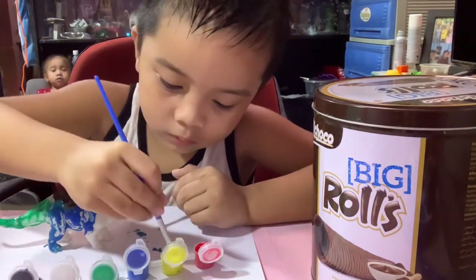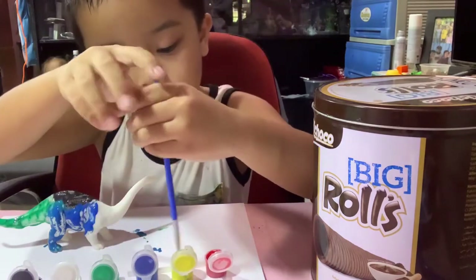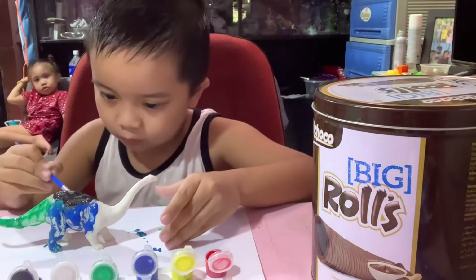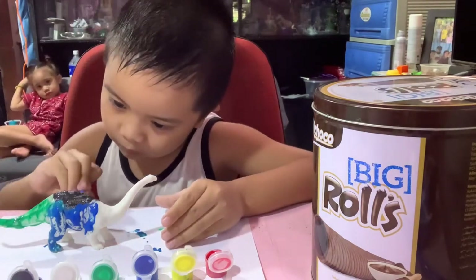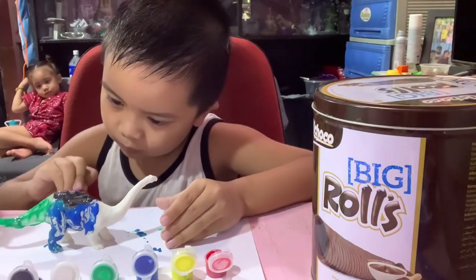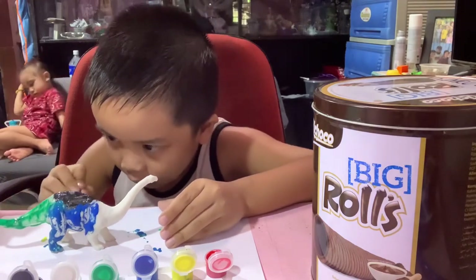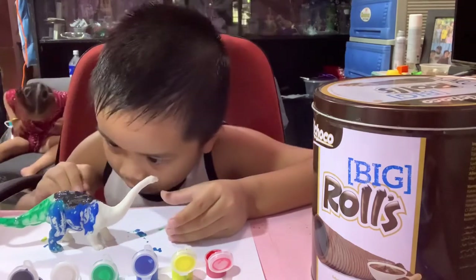What color is that? What color is that? Yellow.